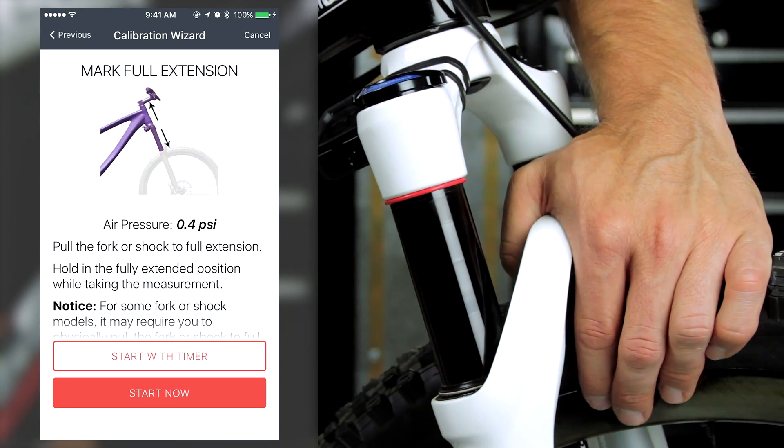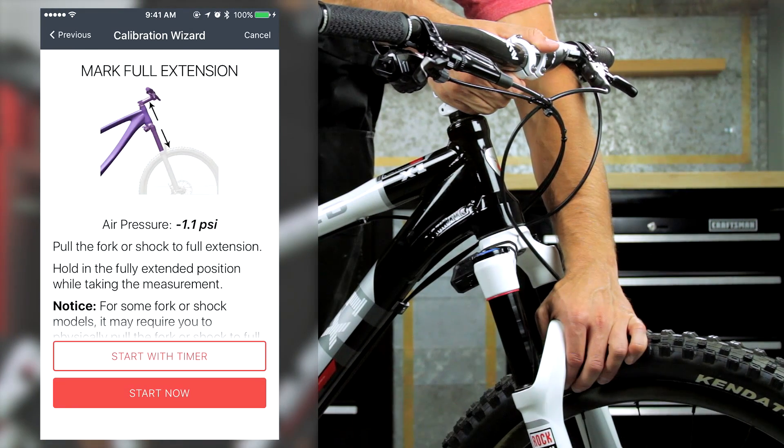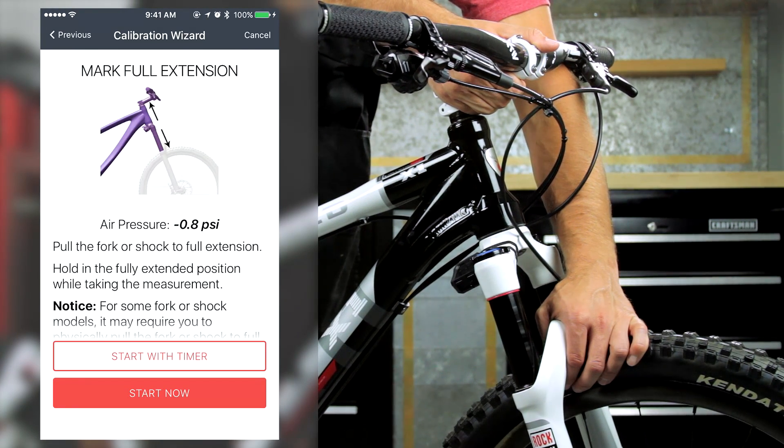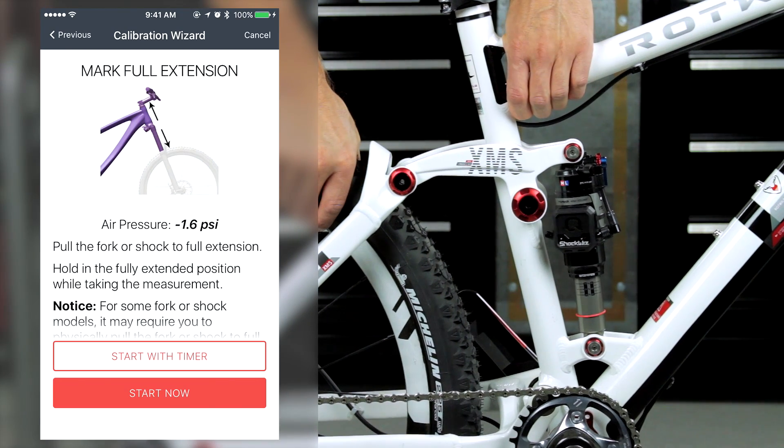For steps instructing you to hold the fork or shock at full extension, hold the tire to the ground and pull up on the stem or frame. For some fork or shock models, it may require significant effort to hold the suspension in the fully extended position.